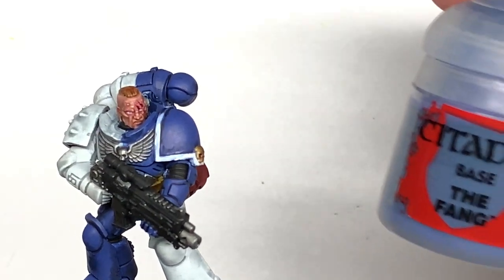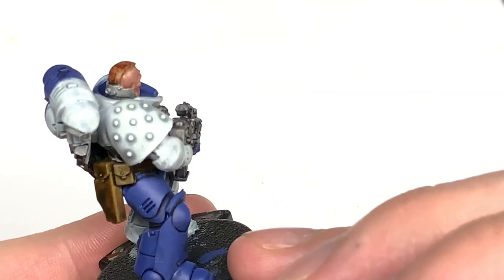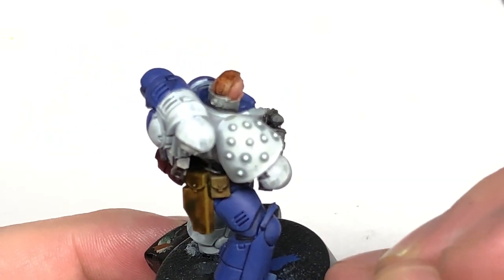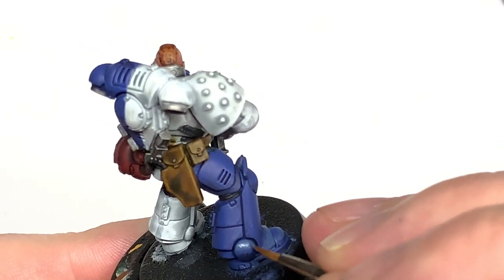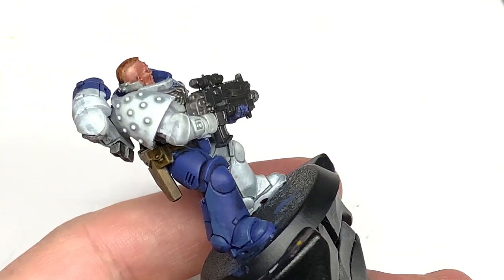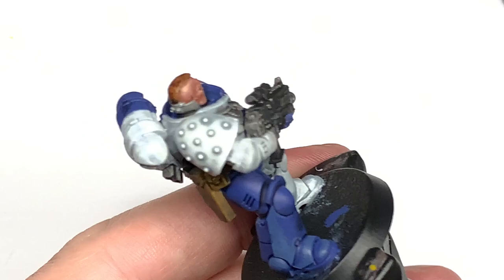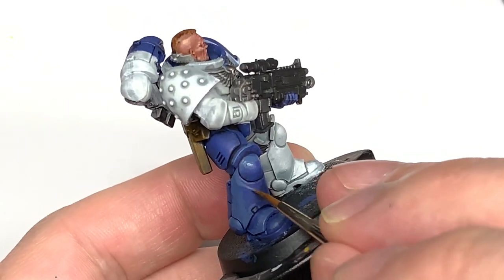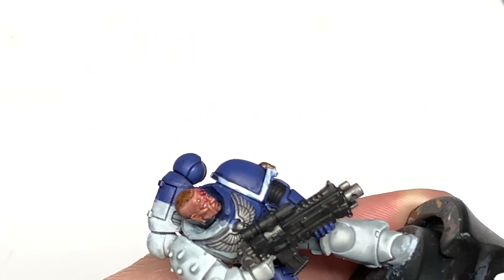Now to highlight this, we're going to use a little bit of Citadel The Fang. It might seem a strange colour to highlight MacCrag Blue with; however, it does give it that kind of grey-blue effect that the Nova Marines tend to have. Looking in the Badab Wars book, there are pictures online for more recent ones where they are a slightly deeper blue, but I do like the grey-blue they're portrayed as in that Badab War book. So I'm using The Fang, thinking about where the light's going to catch it.